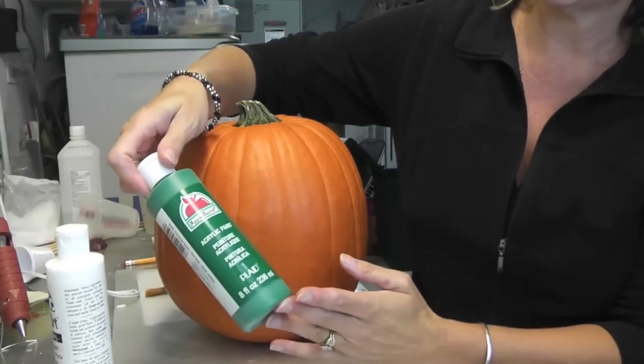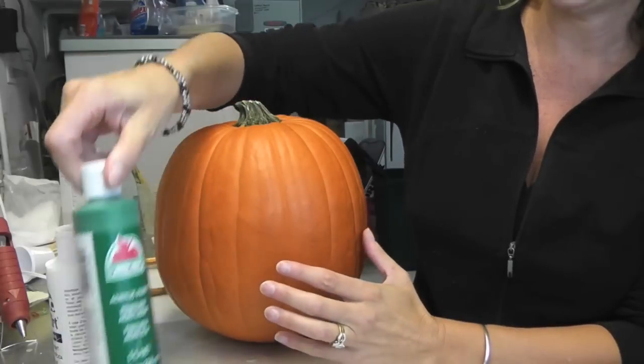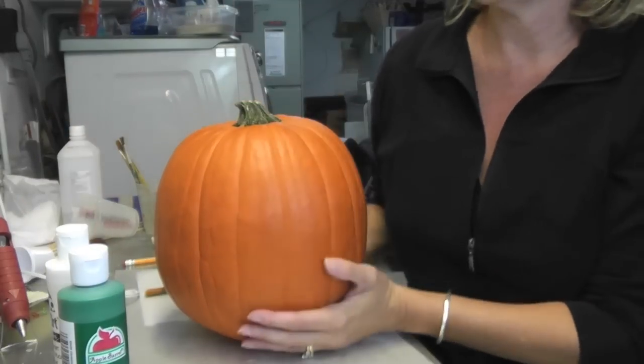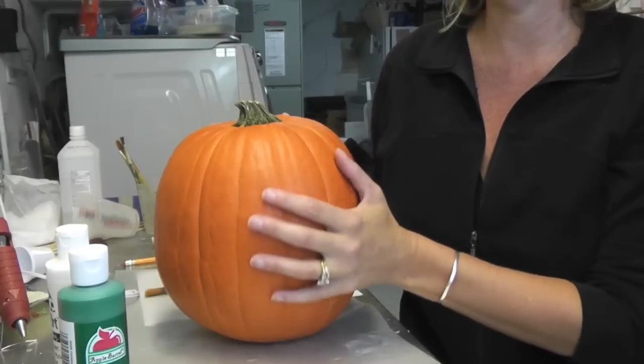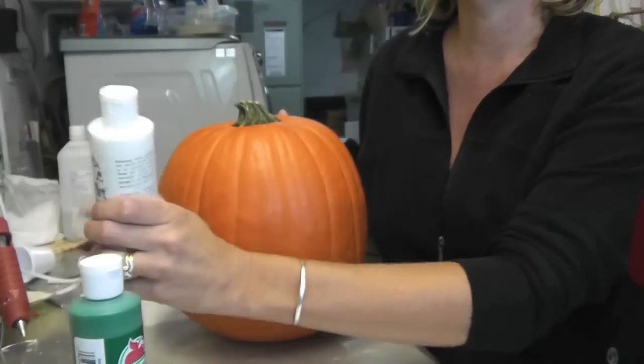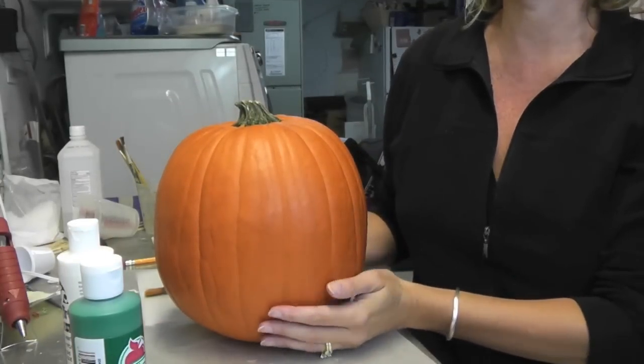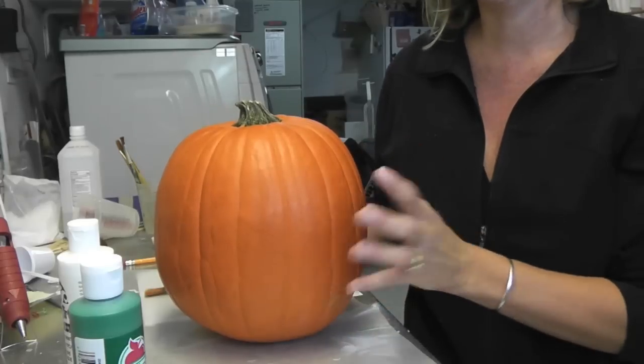So anyhow, I have this green — it's Christmas green paint, a very dark green — and I'm going to do one layer of that and then we'll see how the color turns out. I'll mix it with some white and we'll come up with a good Frankenstein color. I'm going to paint that real quick and then we'll be back.